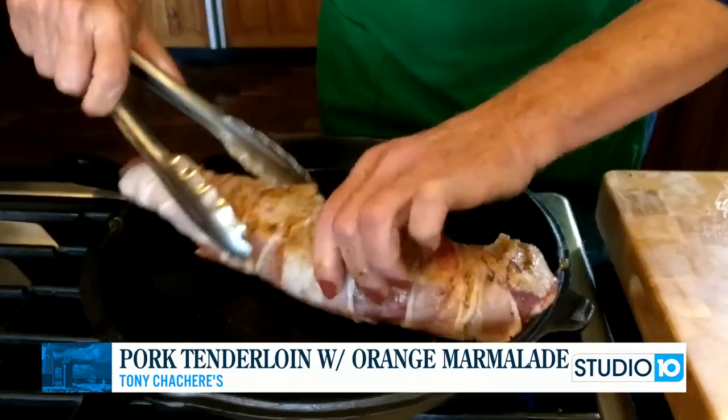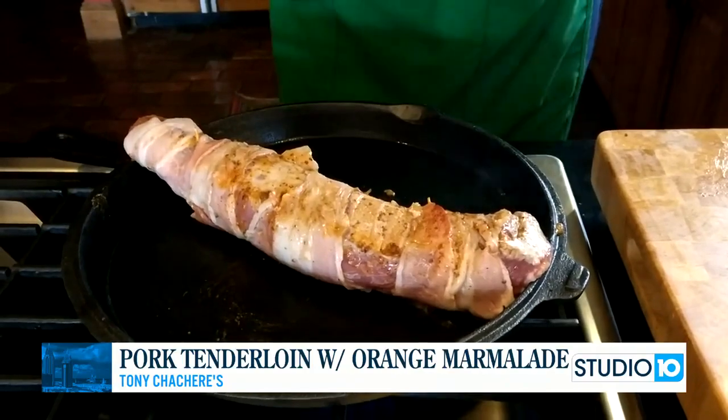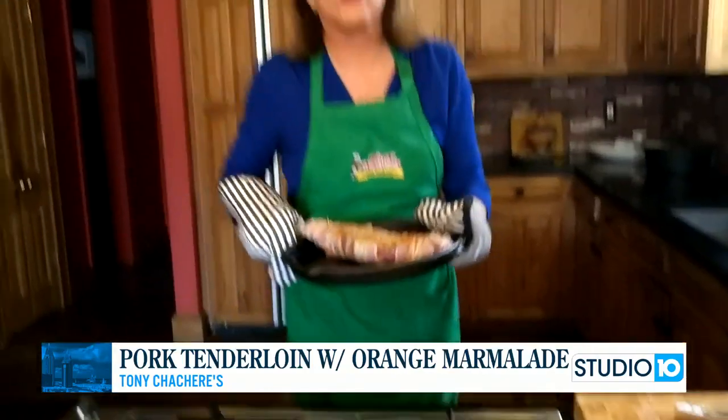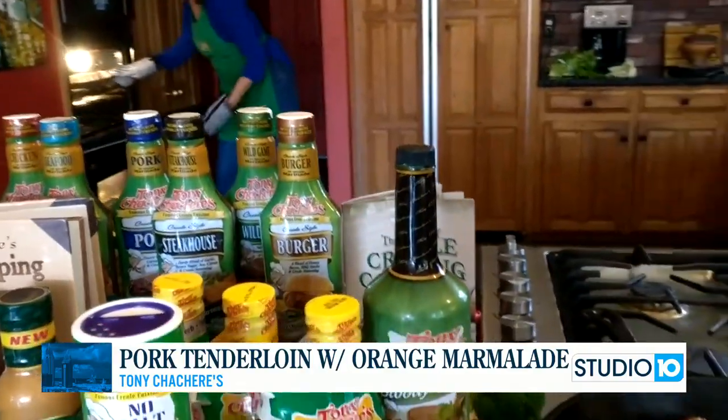You'll see how nicely it's going to brown on the outside. Then we're going to take this and pop it into a 350 degree preheated oven for 25 minutes, and it's going to bake up for dinner.